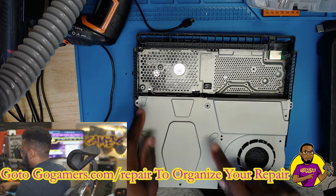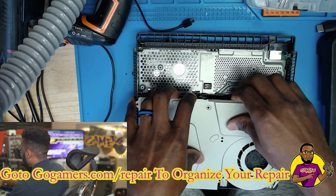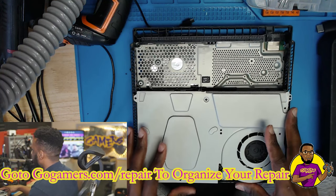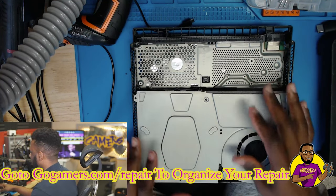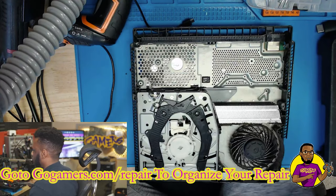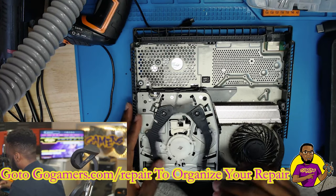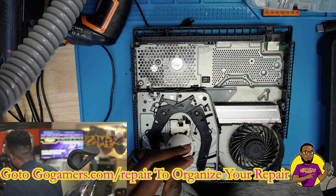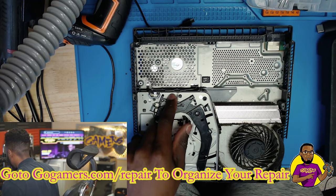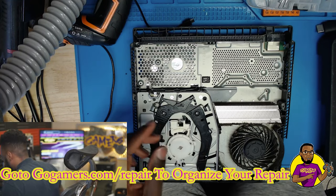Now if there are tabs like this one has, you can yank it up from right here. Some earlier model PS4 Slims didn't have tabs, so you won't need to worry about that. But this one had tabs, so you will have to pull it up — that's just there to deter people from repairing their own game consoles. As you can see, we have our Blu-ray drive with two Phillips screws here, so I'm going to find my screwdriver and unscrew it.